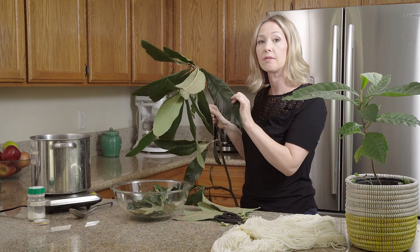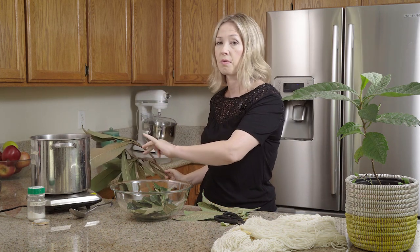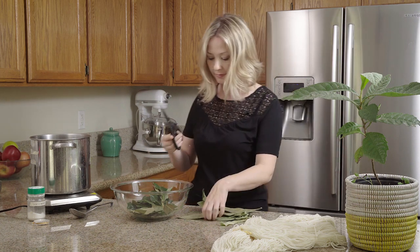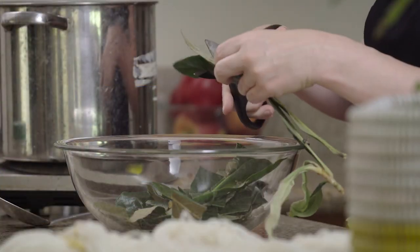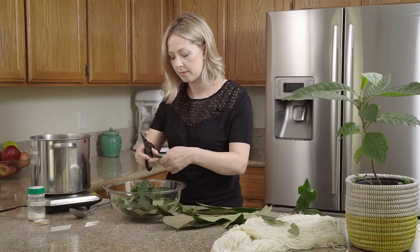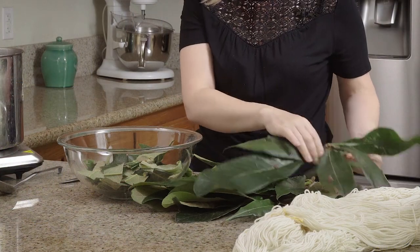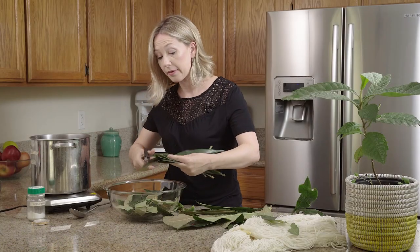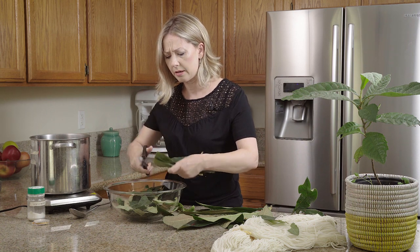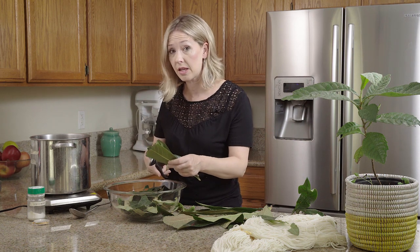I'm going to strip the leaves off, chop them all up, and then throw them into my dye pot with water, bring it up to a boil — and that's it, it's super easy. I'm cutting through these leaves because they're sort of thick, and if you stack a bunch of them together and use scissors you can cut through a bunch quickly.